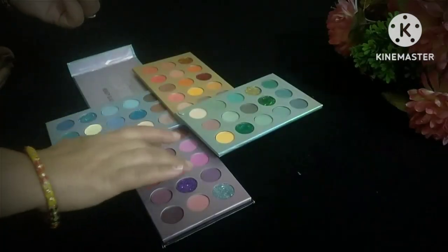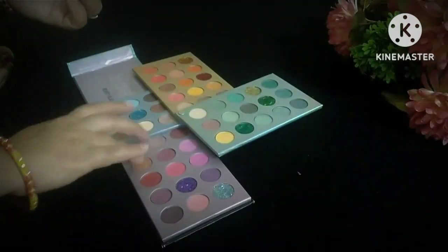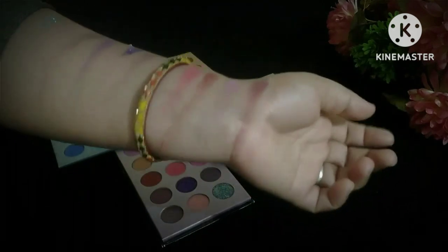This is a dupe — this is a Beauty Glaze dupe. The original eyeshadow palette costs around 3,000 to 4,000 rupees.